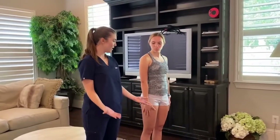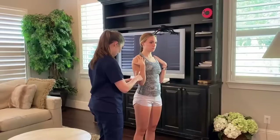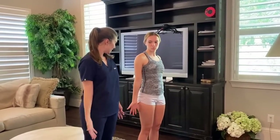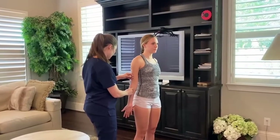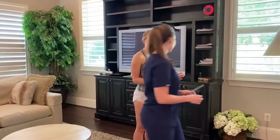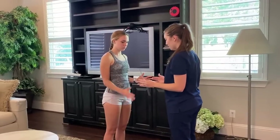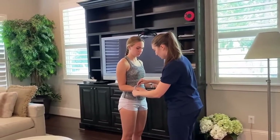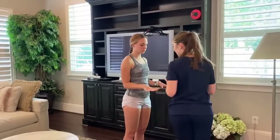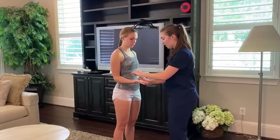Now can you touch your shoulders for me? Perfect, hold there. Excellent, now you can relax. Can you bring your arms all the way back down — is that as straight as it can go? Now you can relax. Can you put your palm down to the ground for me? Can you bring it back up? Can you bring your palms up? Great, and you can relax.